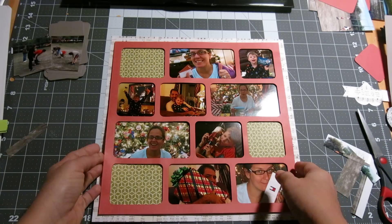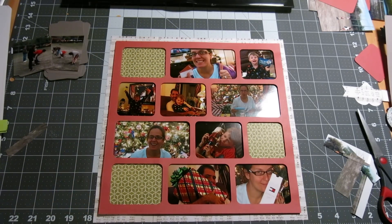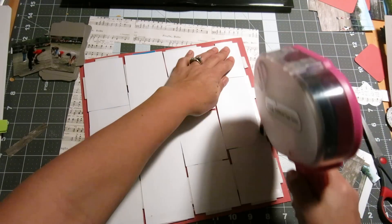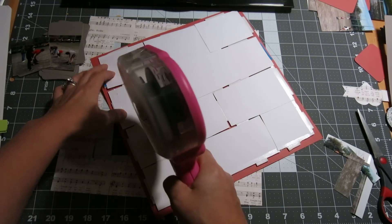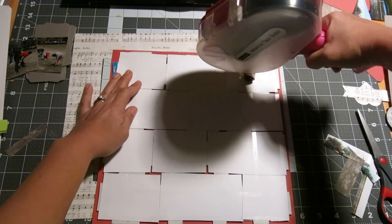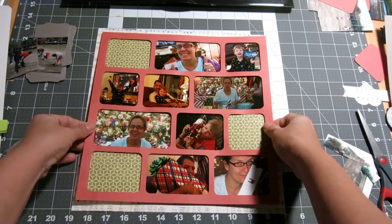After we're done doing all of that, we need to decide where all of our embellishments go. So now I'm going to go ahead and clear this down. I'm going right over the foam tape and everything, and we definitely want a good amount of adhesive here because this is quite heavy. This would make a great home decor piece. I'm thinking about getting one of those scrapbook frames and just changing it out every so often, every time I have a layout that I really want to display.